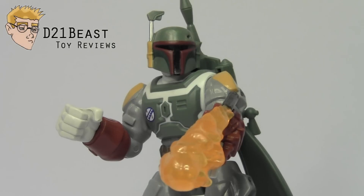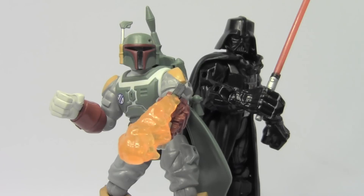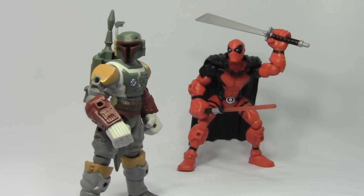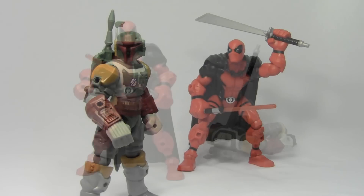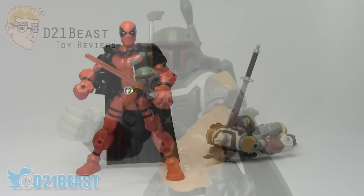Alright toy fans, that's my review of the Star Wars Hero Masher Boba Fett figure released by Hasbro in 2015. Overall, while the scale and articulation are certainly detractors on this figure, they are relatively minor when you compare them to the accessories, the paintwork, and the sculpting that you're getting. He really is fantastic. If you're a fan of masher figures, this is a must-buy for you. And if you're a fan of Star Wars figures, even if you don't collect mashers at all, this is still a really fun Boba Fett figure that you probably want to add to your collection. Definitely check him out.